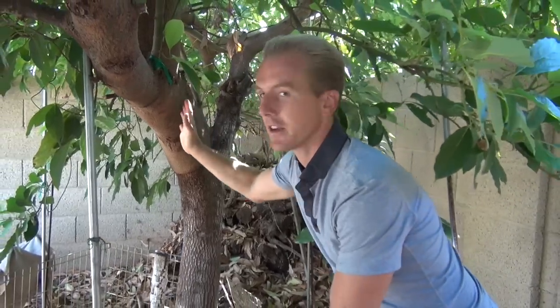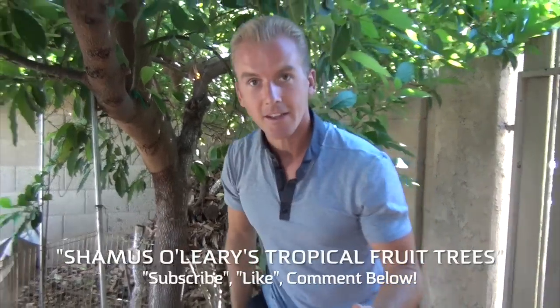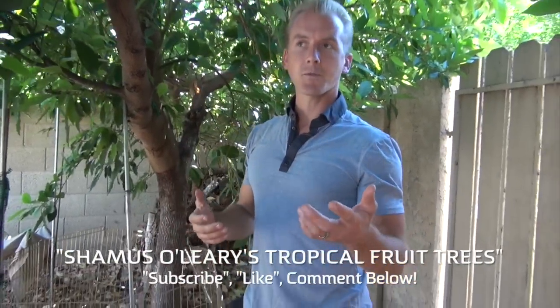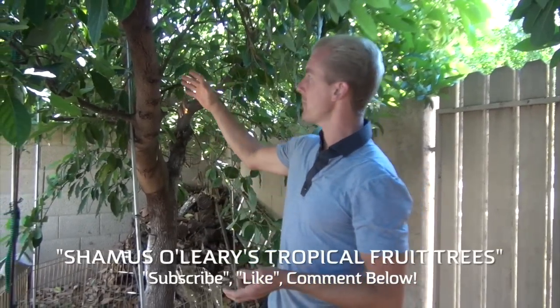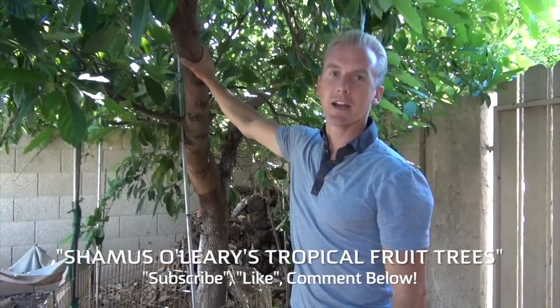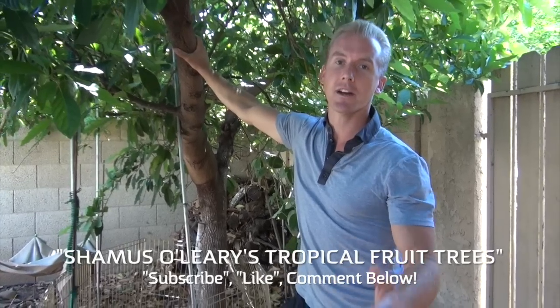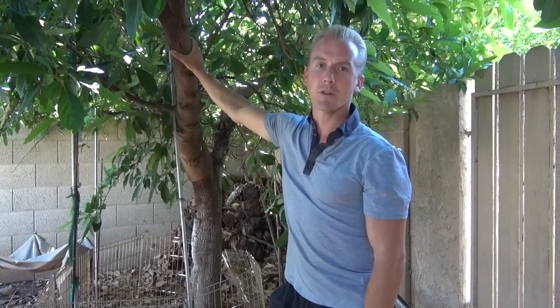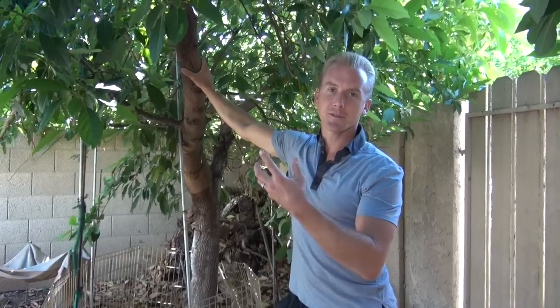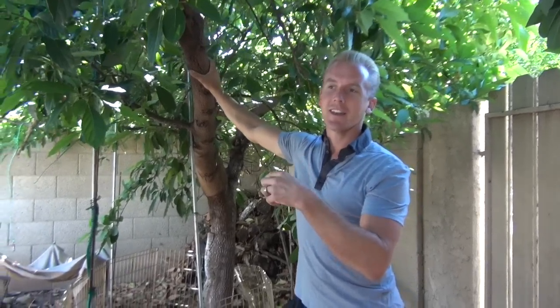It has just become a monster tree — it's five years old. So if you plant one of the Aravaipa avocados, which I got mine from Seamus O'Leary's Shabuka Fruit Trees, you can expect it to be this size in five years. He says he gets tons of avocados off this already, and he's even growing new avocado trees from seed using this one.